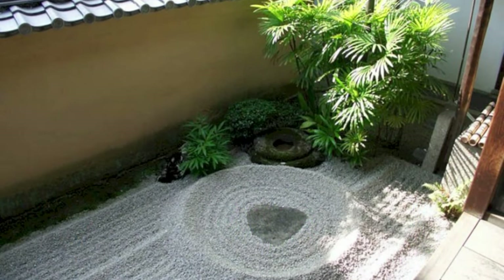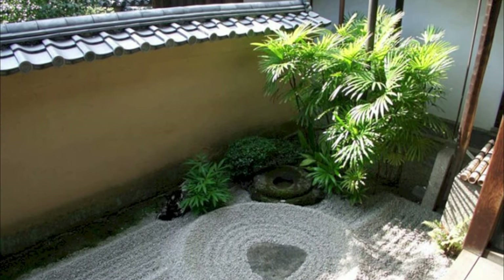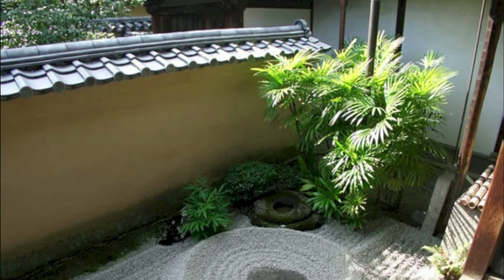A beautiful arrangement of lots of white pebbles, plants, and pots can be made to create a miniature zen balcony garden for yourself.